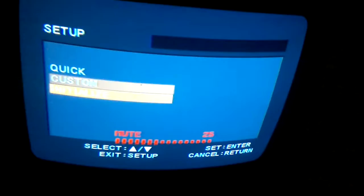Let me go to DVD setup quick. Custom. Initialize. Quick set. Sorry about that — I use the enter button, I mean I use the power button for enter.